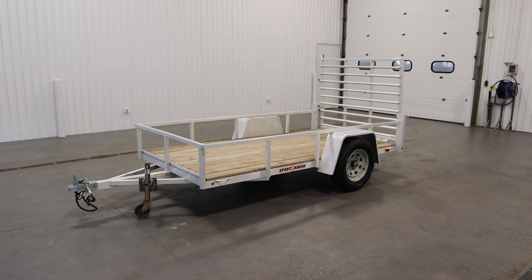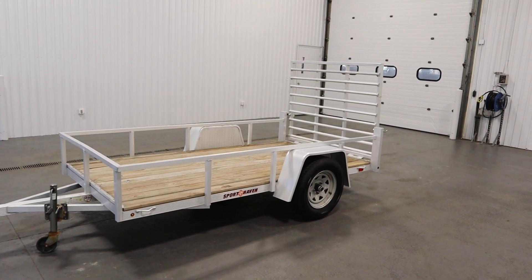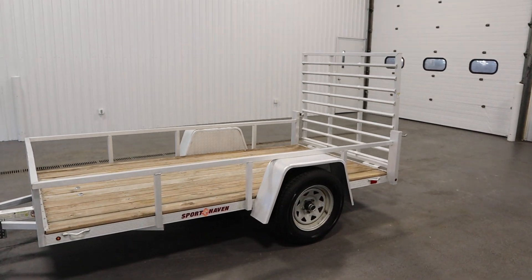Today we have a clean 2017 Sport Haven AUT 510 aluminum power sports or utility trailer.